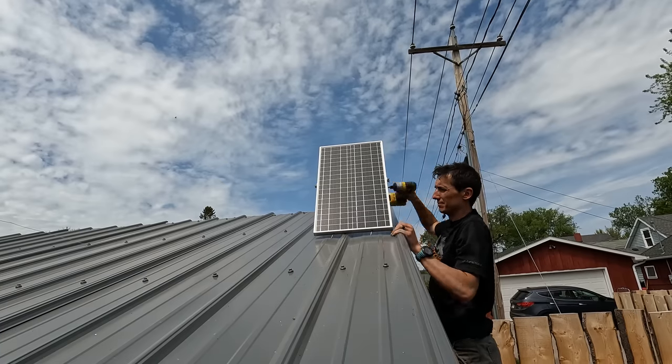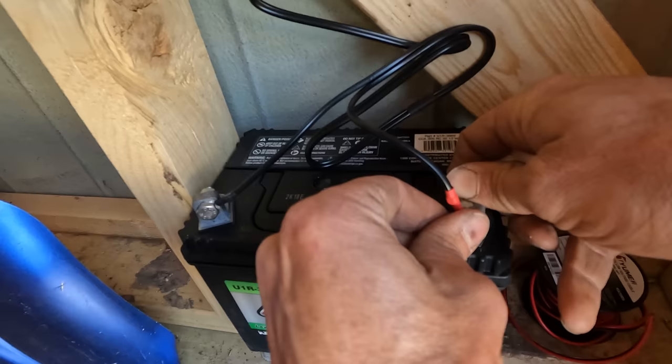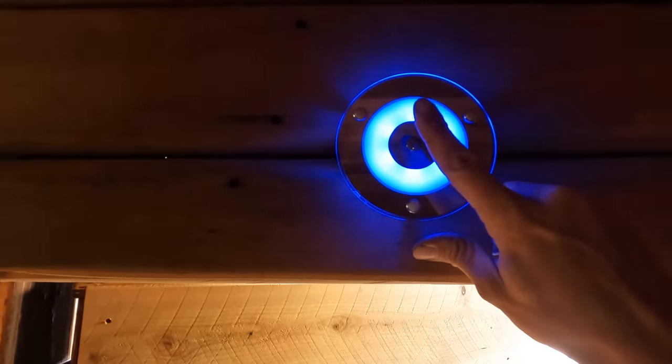This next detail wasn't essential, but I've always been curious about using a 12-volt solar system, so I got a 60-watt panel kit from Top Solar and hooked it up to a lawnmower battery. In the sauna itself, I installed a little 12-volt reading light. Pretty cool!